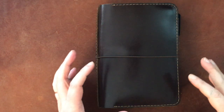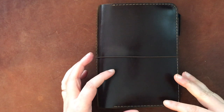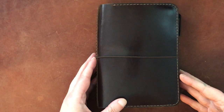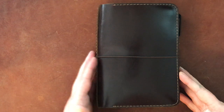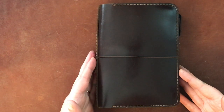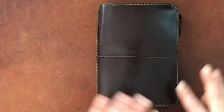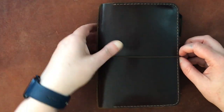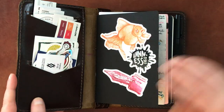Hello again everyone, today I am doing a renewed flip-through of my fountain pen ink swatch book. This is long overdue because I haven't done a flip-through in quite some time. I will put a link below to my setup for this notebook — this is essentially the Travelers Notebook where I keep all of my fountain pen ink swatches.